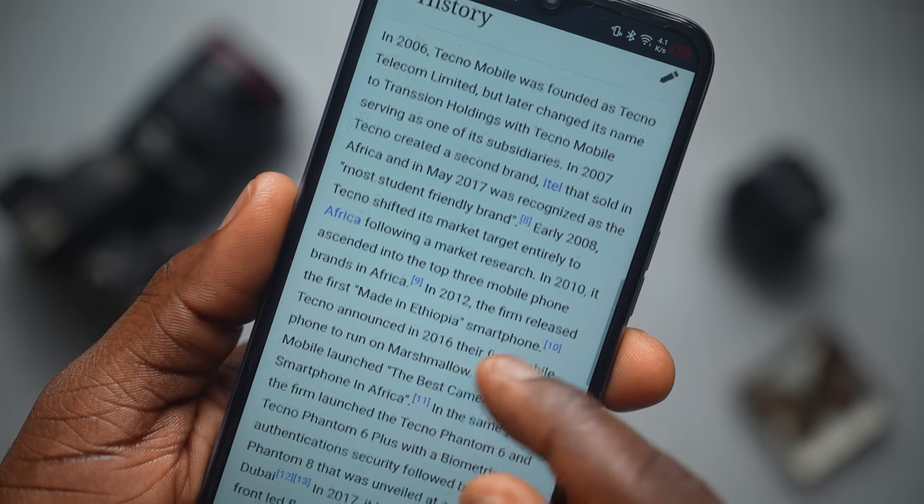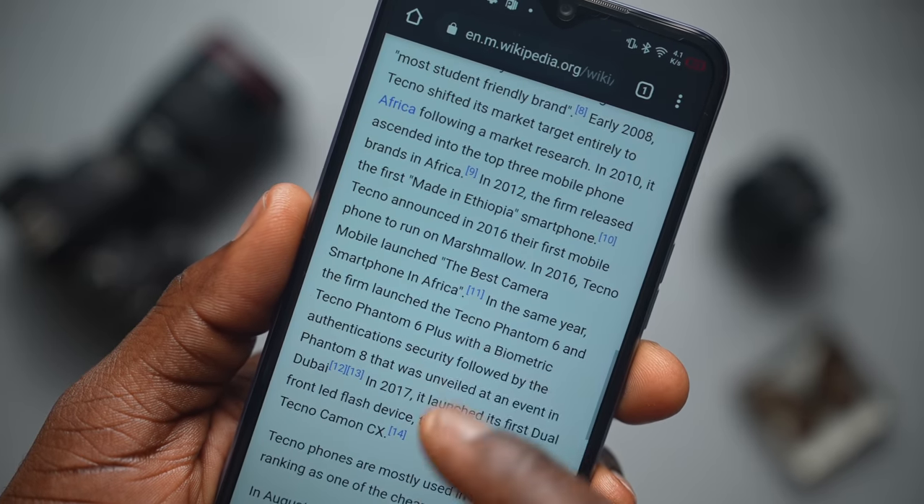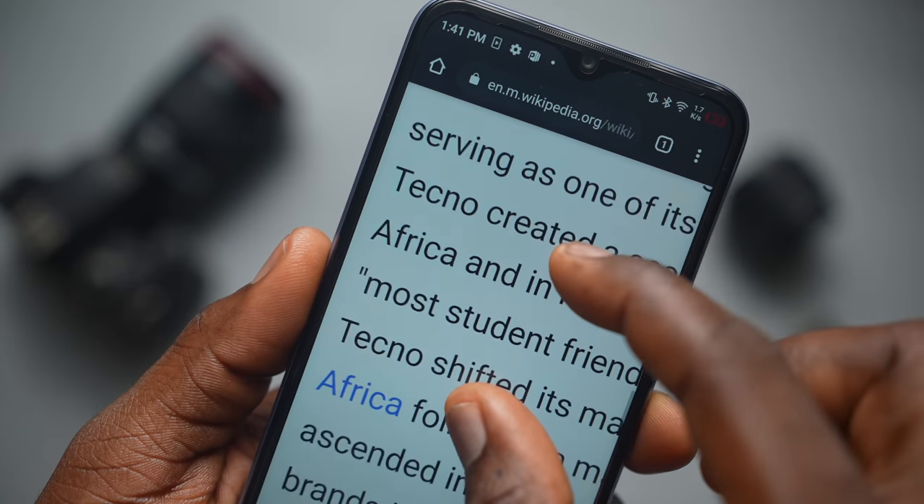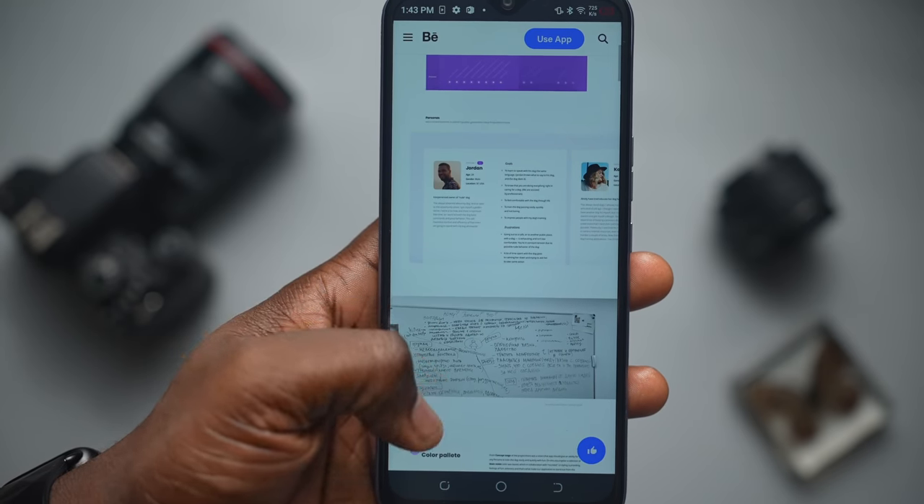Day-to-day usage with text and images was not bad at all, scrolling was great, and image quality rendering on this phone was also quite good. I didn't like the haptic feedback on this — I never really liked it — but they work.